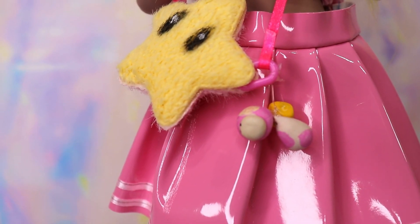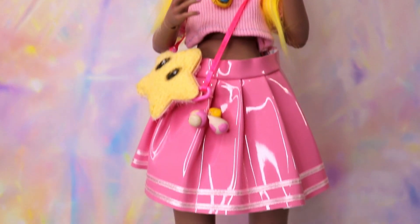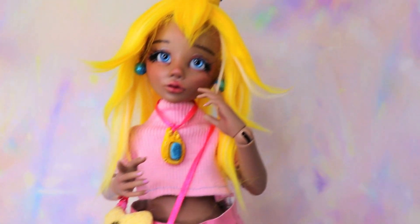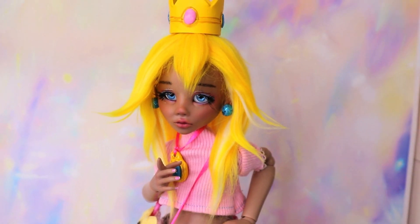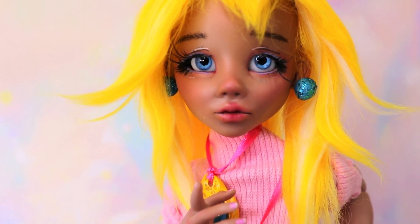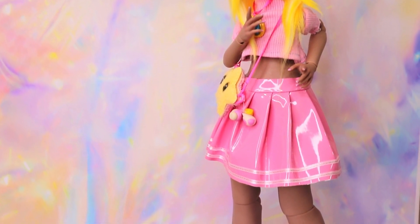Okay I think she came out so cute. She's definitely giving Princess Peach but make it super duper cute. Obviously the feet are really small on her but she can stand on them so I guess they're not too small — maybe I'm just used to seeing her with really big feet. I'm really happy with how this custom came out and I would love to hear your thoughts on it. If you're already subscribed, thanks so much, and if you're new here I hope you like the content and will consider subscribing. As always I hope you have a fantastic day. Bye!